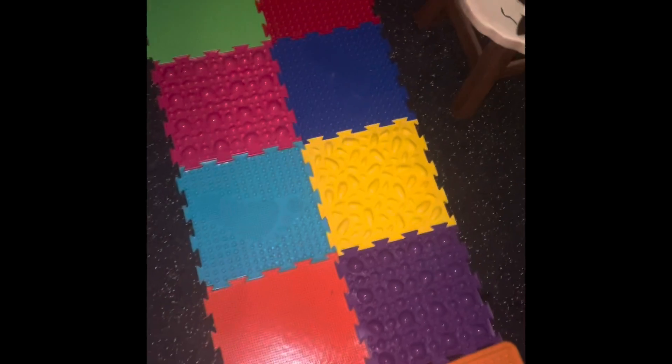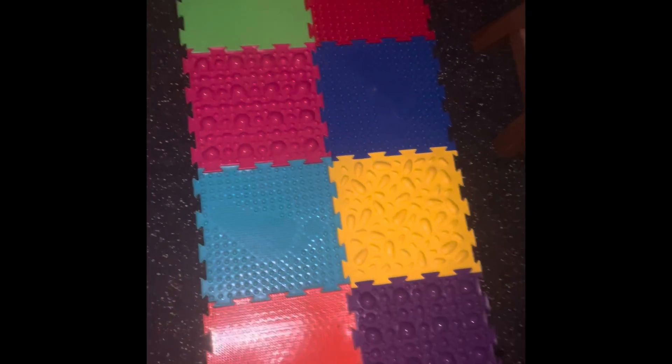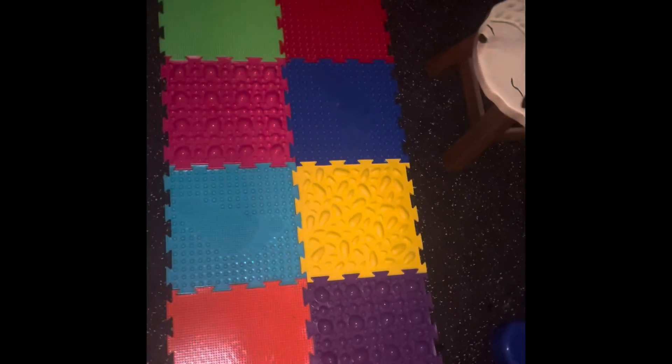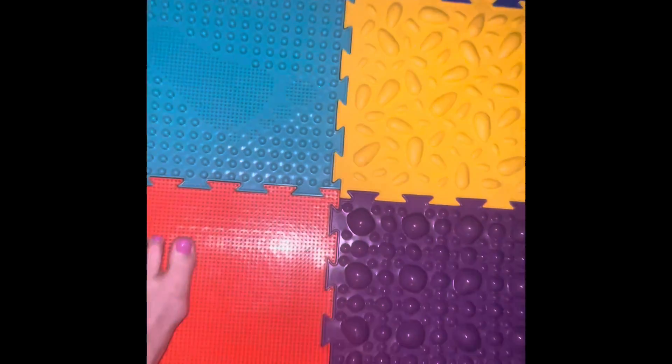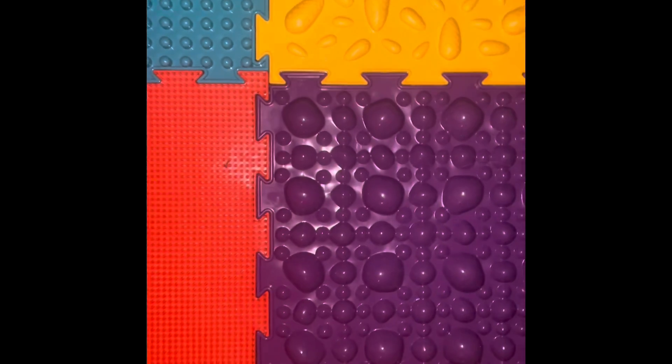I just got this new textured mat that someone else posted this week on Facebook — it comes from Russia. It's called Orchadon, that's the brand. It has all different kinds of textures. Actually, this one is really pokey. Some are soft, some are hard. They're really cool.